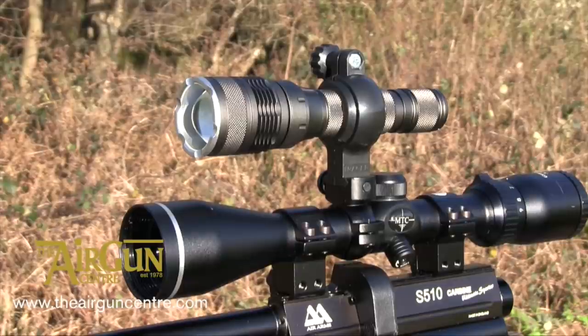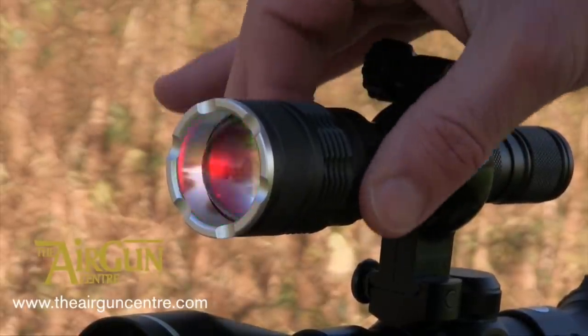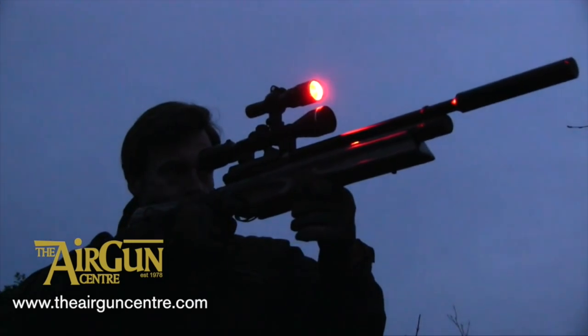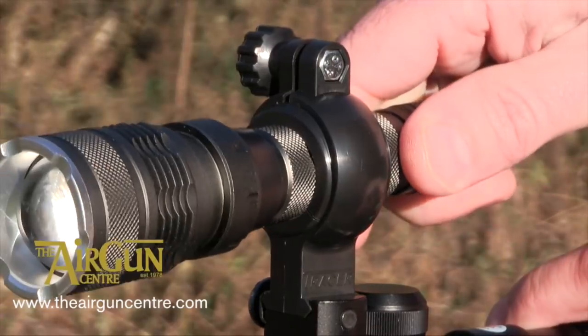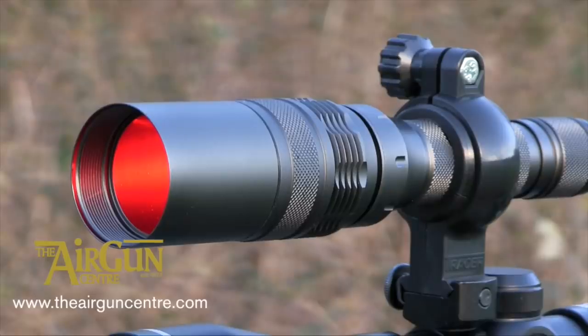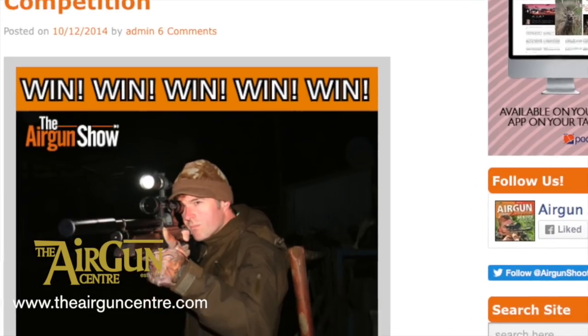There is still time to enter our free competition to win a Tracer Ledray F600 lamping kit. This powerful lamp has a 220 lumen beam and shifts between blue, green, and red light with just a twist of a collar. It's also equipped with a focusable beam and three levels of illumination. It comes with an adjustable mount, scope tube attachments, anti-spill snoot, switch stock mounted remote switch, rechargeable battery, and mains charger. The competition closes on the 20th of May — full details can be found on the competition page on the Airgun Shooter website.